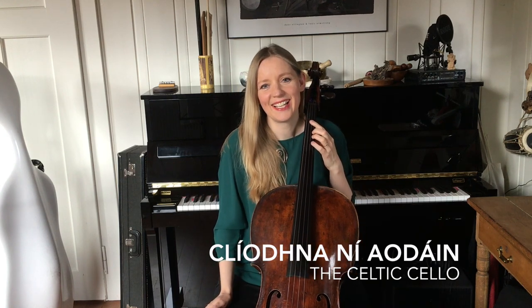Hi, I'm Cliona Niedon from the Celtic Cello. It's coming up to St Patrick's Day and I'd like to teach you how to create your own Celtic chick. I've recently been appointed Artistic Director of Music for People Europe, and Music for People in the States have asked me to create this video as a way of connecting the two organisations. So let's begin.